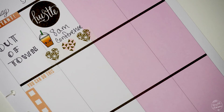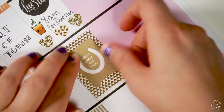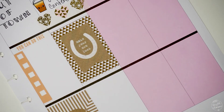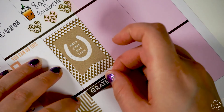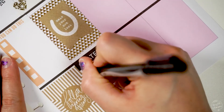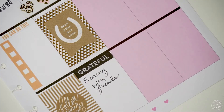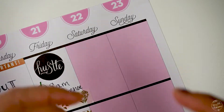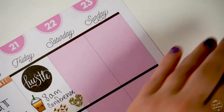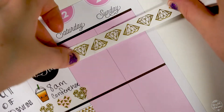Since I knew I'd be in a conference for most of Friday, I put a full box sticker and this little decorative lettering sticker to fill up the space for the day. I thought the 'grateful' sticker was appropriate to end the day with, because in the evening after the conference I was going to be spending time with friends and probably going out to dinner.